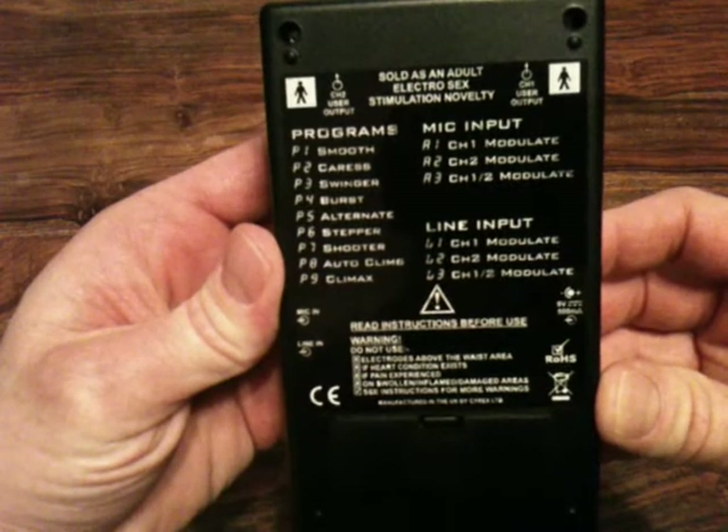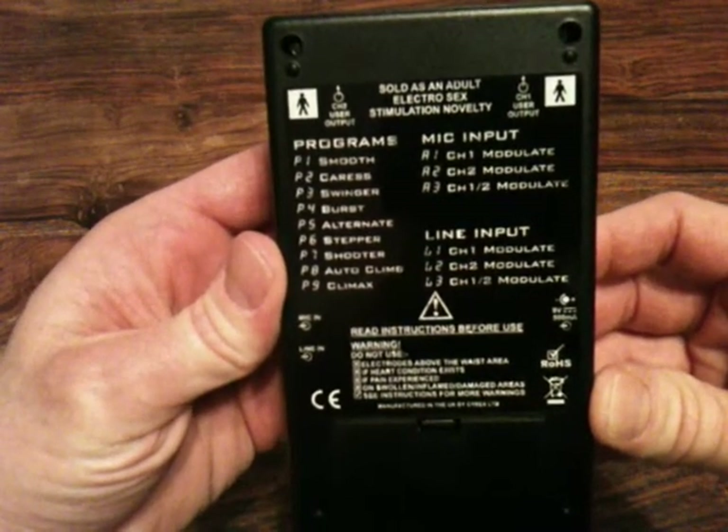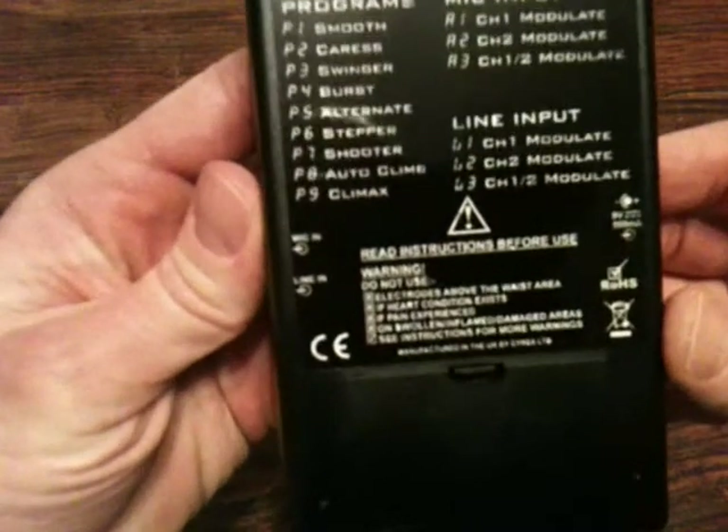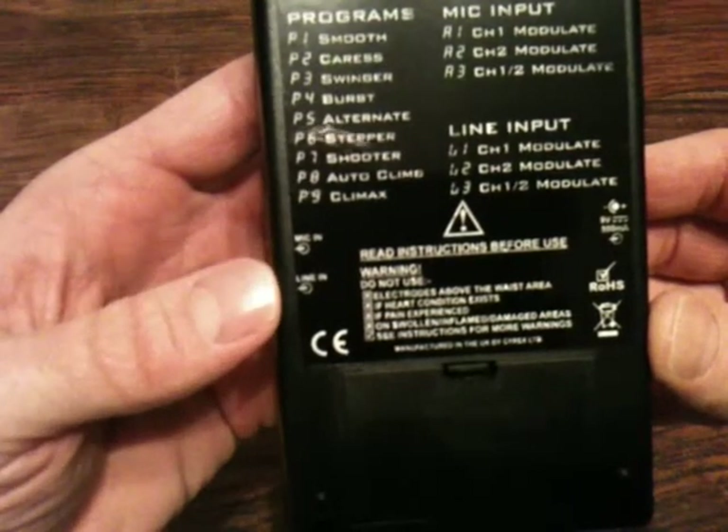It also tells you what the audio features are and identifies what the sockets are for on the side, which is the mic in and the line in.